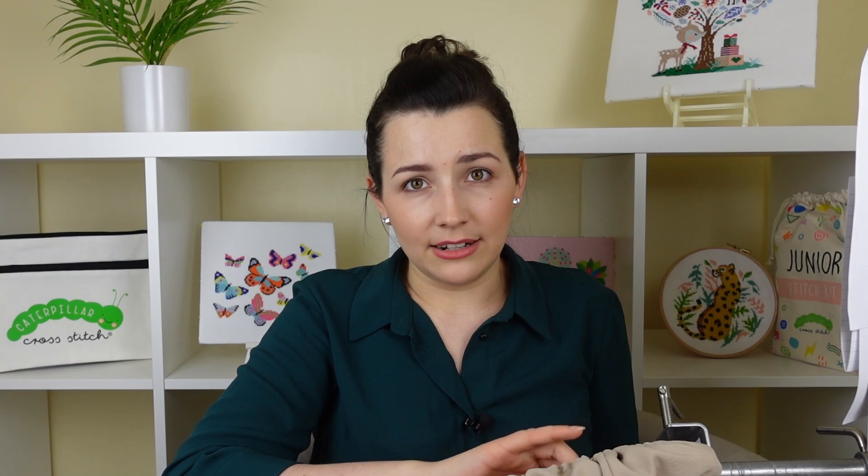Number eight is floss drops or bobbins. I started with bobbins when I first really found my feet with stitching, but then I moved across to floss drops. I prefer floss drops because I like to use the loop method — I can pull one strand out and it's a lot easier and faster for me personally. I do know quite a lot of you like to use bobbins, and they are a really good way of storing your threads.